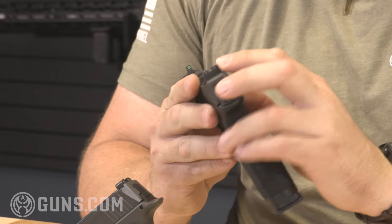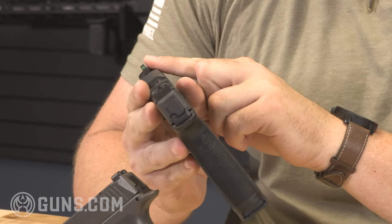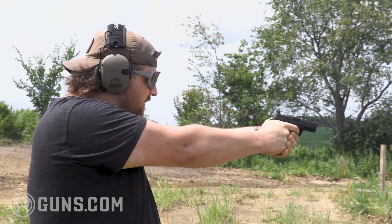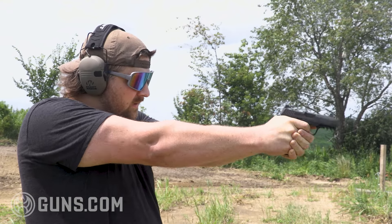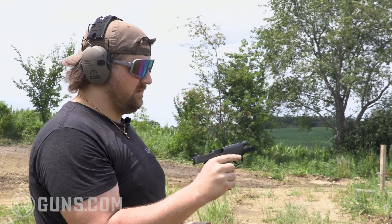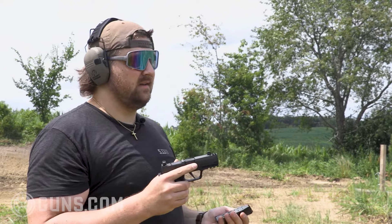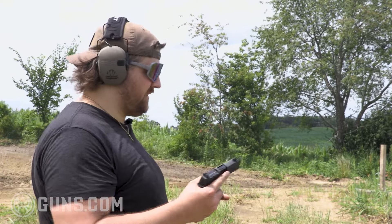You've got great blacked out rear sights — subtle rear night sights with a bright green front sight. It's a really sick compact handgun that maximizes capacity. And shooting it — that is one of the nicest handguns I've ever shot. Big fan.